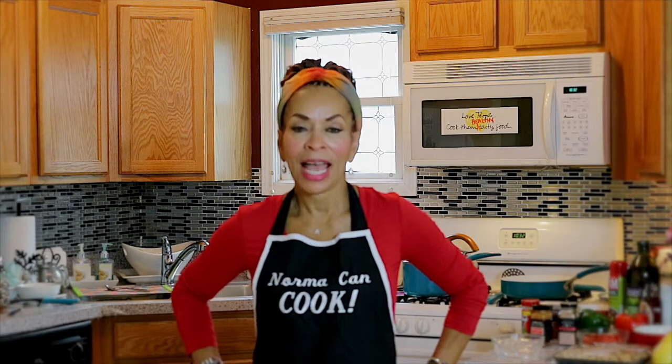Good afternoon, I'm Norma, and I'm so glad to be here with you this afternoon. We're going to have an exciting afternoon because I'm going to do some twists on some of your favorite foods.